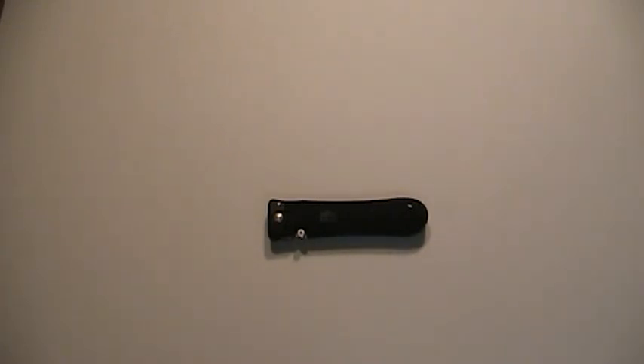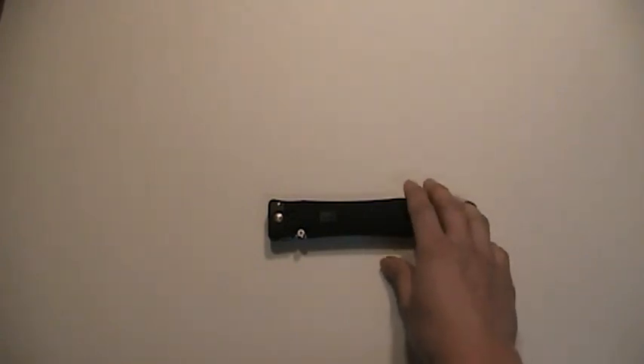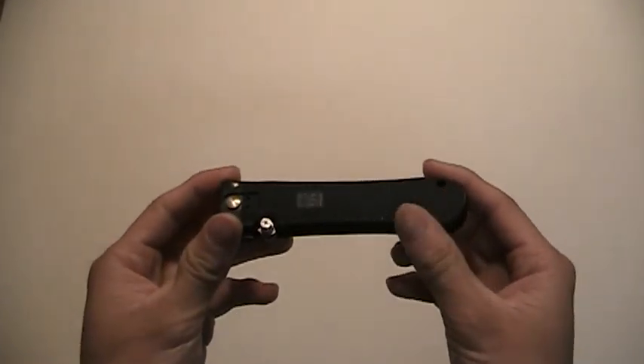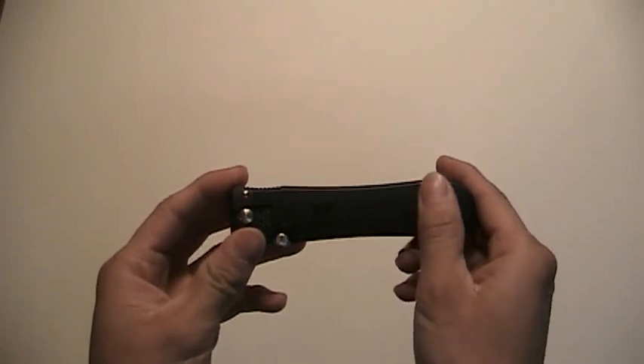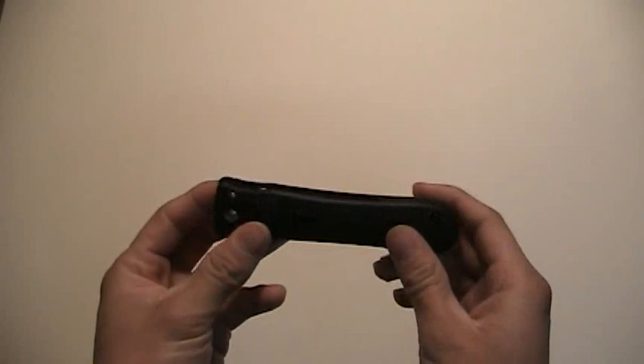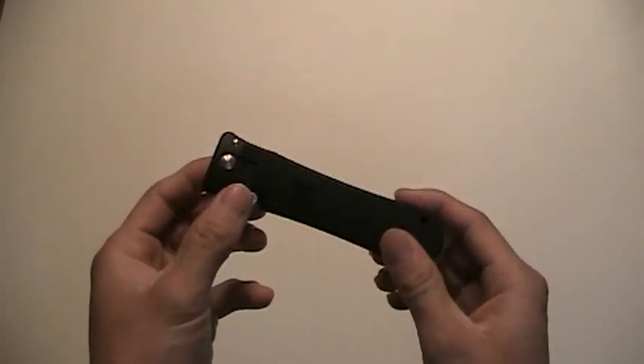Hey everybody, I'm back with another knife review. Actually, this is not really a knife review — this is more of a neat little video I decided to do regarding my very first knife that I've ever bought with my own money. My parents always hated me liking knives in the past, and I borrowed a few from friends, but I never really owned my first knife until this one right here. I just wanted to show everybody this knife, so I thought it'd be kind of neat.